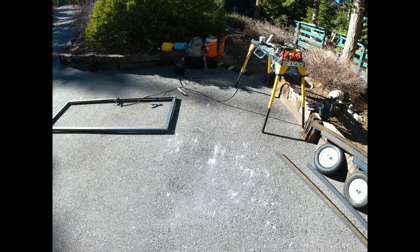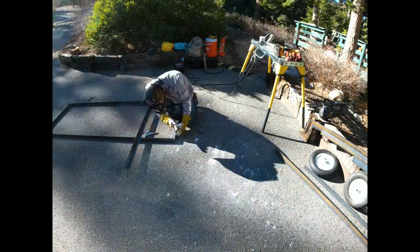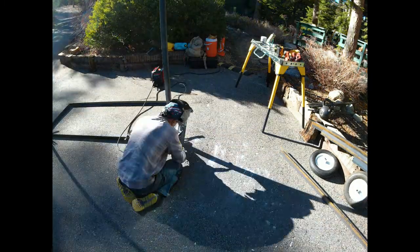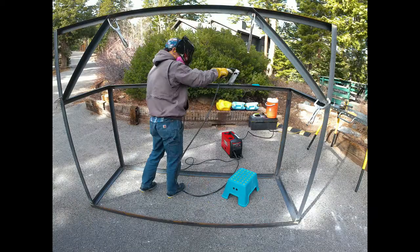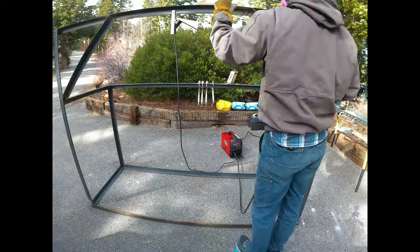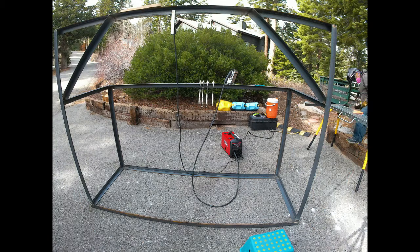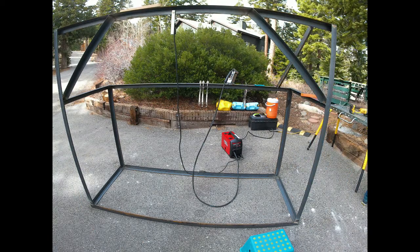For materials, I opted for eighth-inch two-by-two steel angle, mainly because the eighth-inch one-by-one is what I used in class, so I thought I'd just go a little bigger. It's about 90 feet of steel, which comes out to about 150 pounds and then close to 200 when you add on the expanded steel. It's enough that I can muscle it around, and with some detachable wheels it might not even be that bad. I thought about some attachments for my loader, and maybe for a V2 I'll make some slots for pallet jacks or something like that.